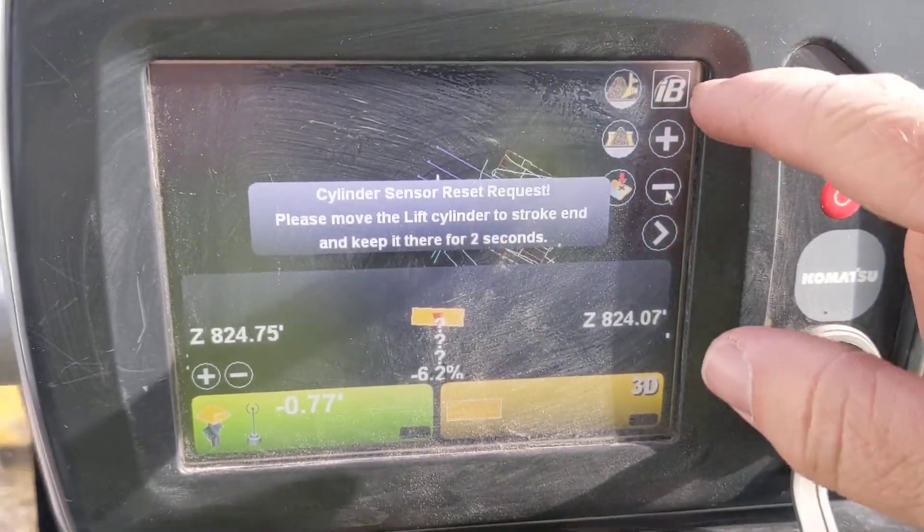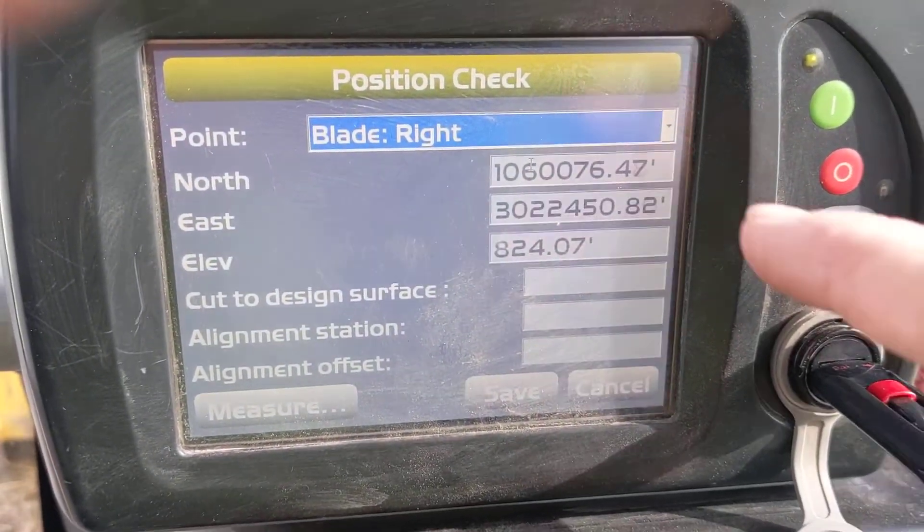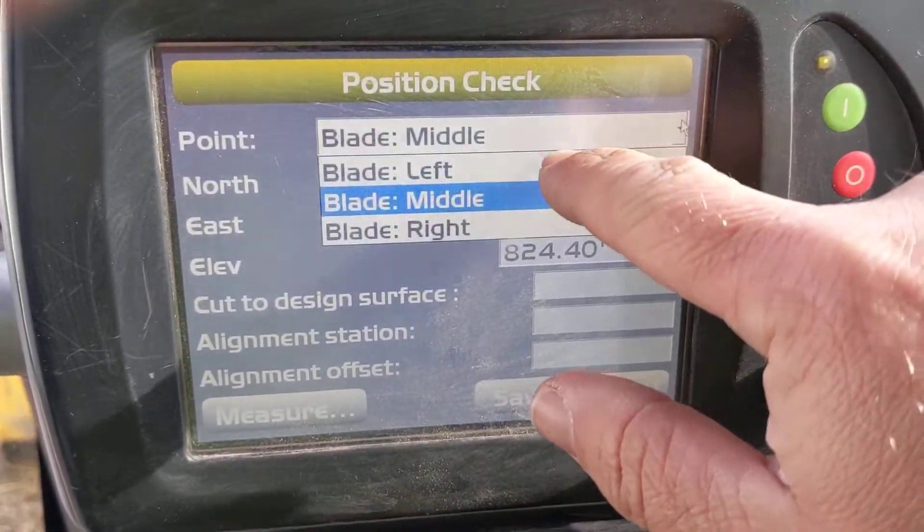To do that it's real simple - if we just go into Tools, there's Position Check. I can check right tip, middle tip, and left tip.